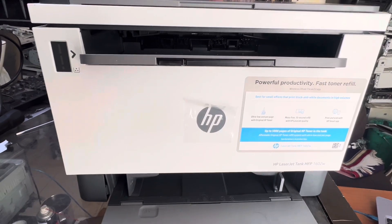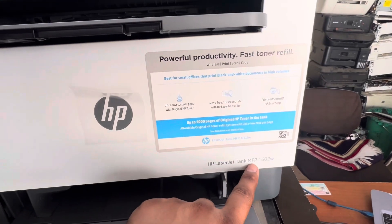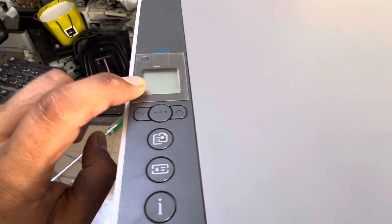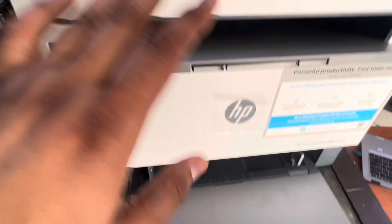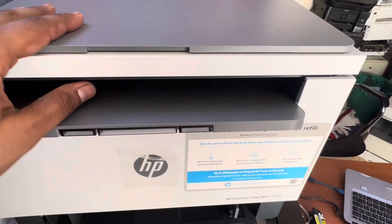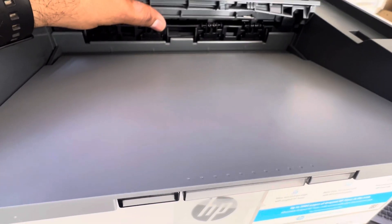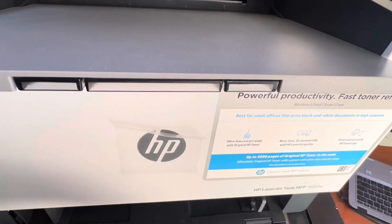Hello everyone, welcome back to the channel. It's Bilal Khalid. If you have an HP LaserJet Tank MFP 1602w printer and your printer is showing the message ER06, stay with me and watch the complete video. I already fixed that printer and I want to show you how to fix the ER06 message. The ER06 error means the printer has a paper jam inside.